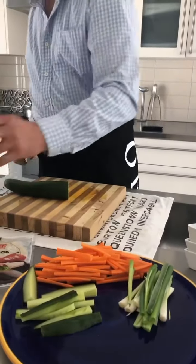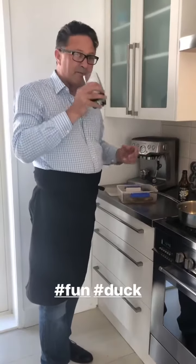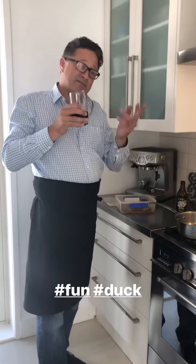I've got a Castle's delicious beer going while I'm cooking, because cooking is fun.